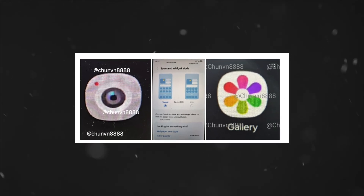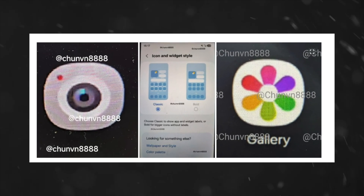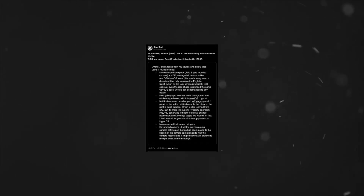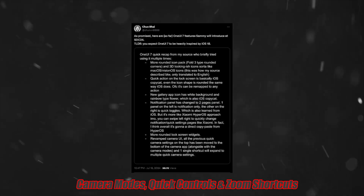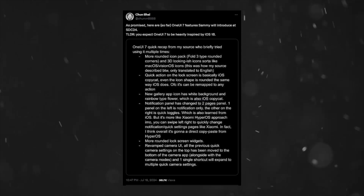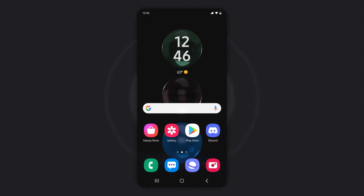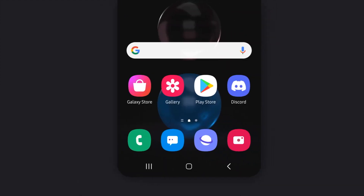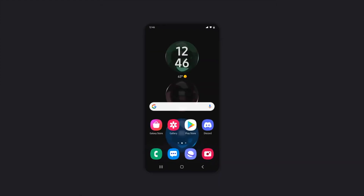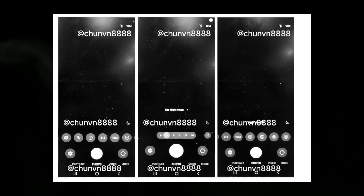The camera app in One UI 7.0 is also getting a significant overhaul aimed at improving one-handed usage. According to tipster Chun-Bai, all controls including camera modes, quick controls, and zoom shortcuts are now easily accessible from the bottom of the screen. The night mode indicator icon is positioned at the bottom right corner. The new design includes a horizontally scrollable bar for quick settings like flash, timer, aspect ratio, and filters. Users can also edit the placement of camera mode shortcuts. The redesigned camera app icon now features a white-gray color scheme with a red LED indicator.